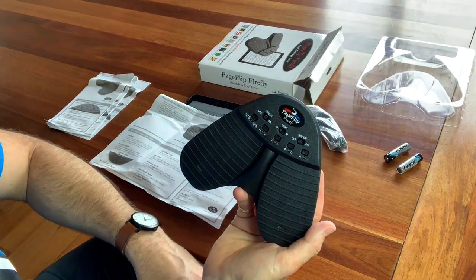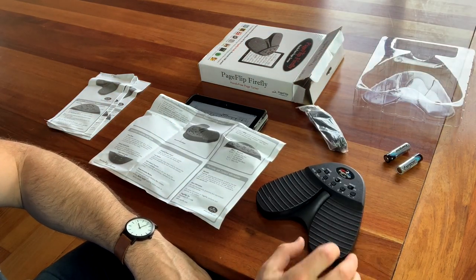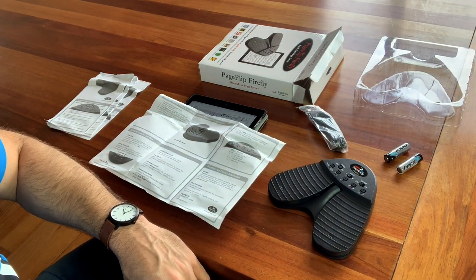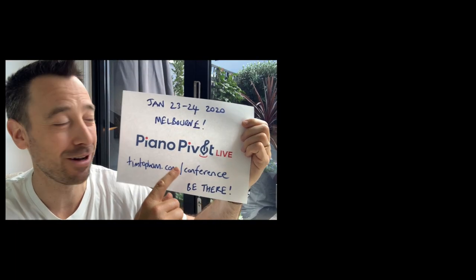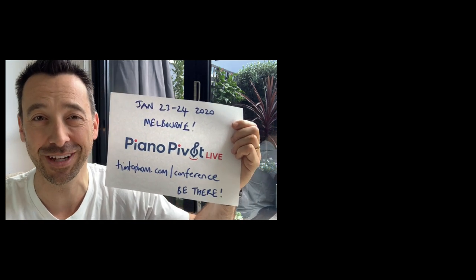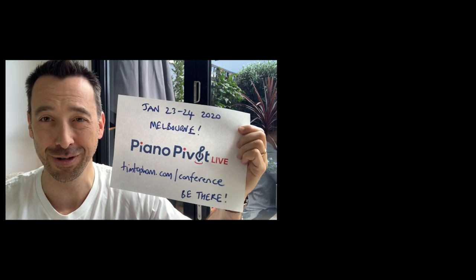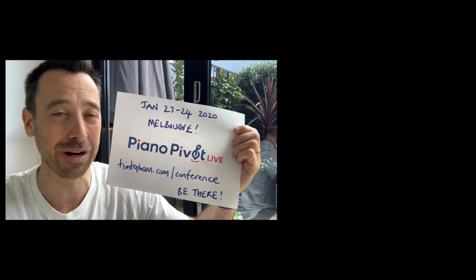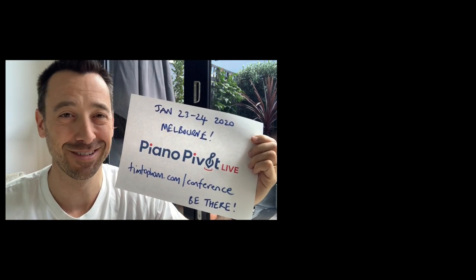Nice and easy to set up, nice and comfortable to use, and even on the ground it has a really nice light touch. I hope that review of the Page Flip Firefly has been helpful. If you've got any questions or comments, leave them below, and look out for my video where I compare the Page Flip with the AirTurn and give my opinion on which is best. Also, I want to make sure you're aware of Piano Pivot Live — my first ever piano teachers conference, being held 23rd and 24th of January in Melbourne. Head to timtopham.com/conference to find out more.